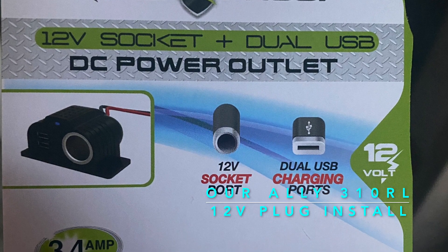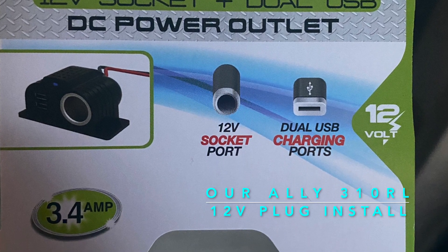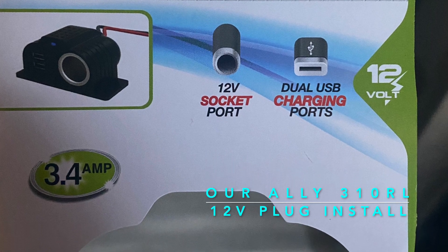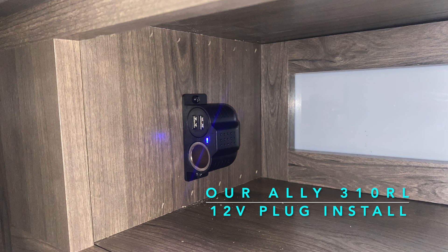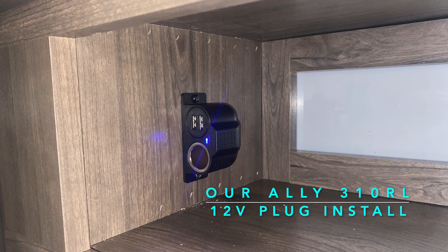This allows us to use the monitor from our truck and be able to see our cameras and use them as a security system while we are inside the camper and be able to see what is going on around outside. This is the install.